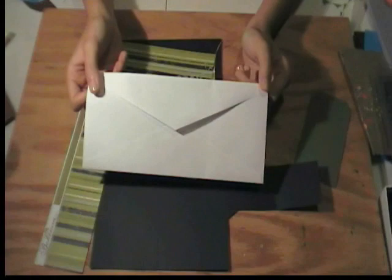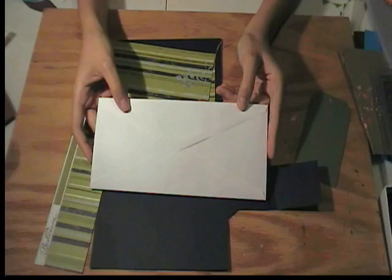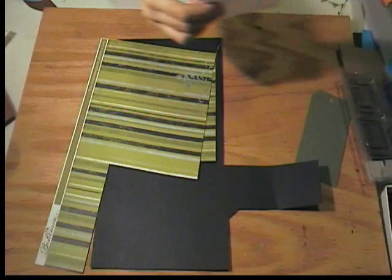You're just going to take a regular billfold envelope, and you can use any size envelope you want, because you really don't need any measurements for this project. What you'll do is you'll cut the envelope in half. Next, you're just going to want to lick and seal the envelope.